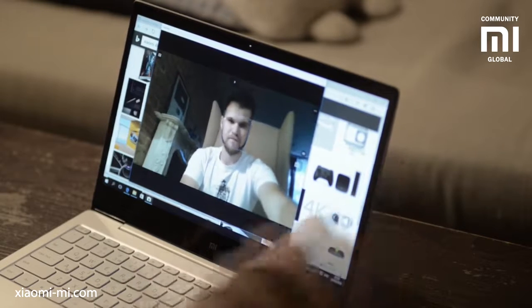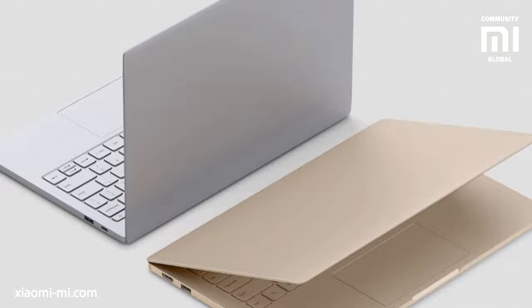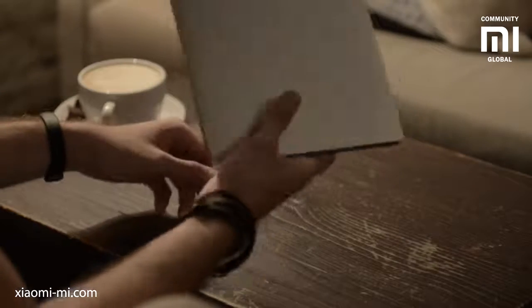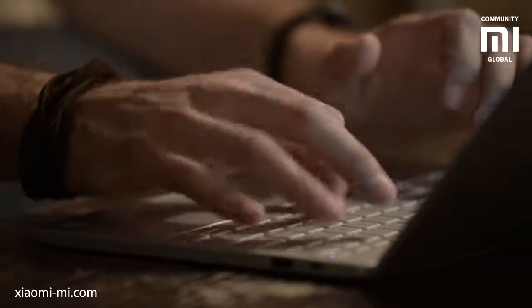The webcam is very good — it's HD and works much better than the competition. The laptop is available in silver and gold body colors; both options look really nice, minimalistic and cool. The top cover has no labels or logos on it, which is a great idea — the laptop looks much more stylish and neat.